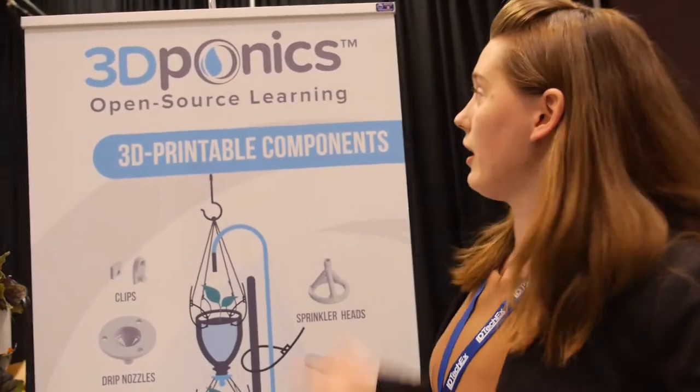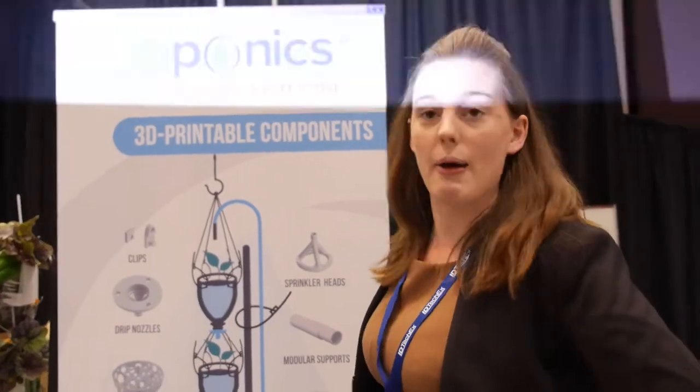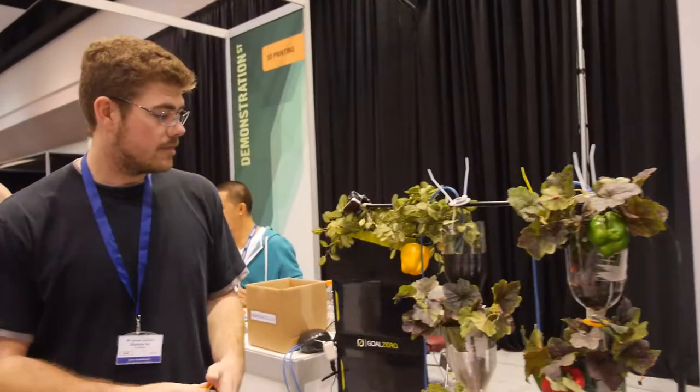We're here at the 3DPonics booth. They're one of our 3D exhibitors and we're here to talk to them about the products they've brought with them. Could you just explain to me what's going on here?